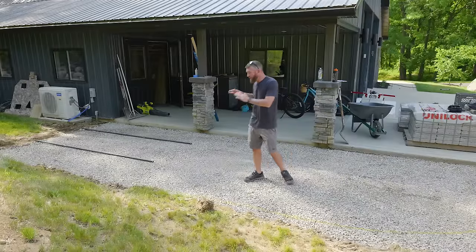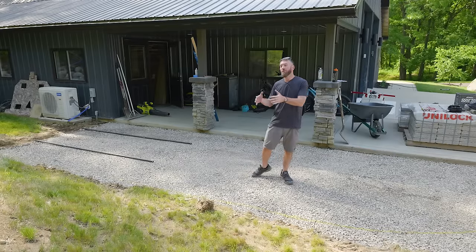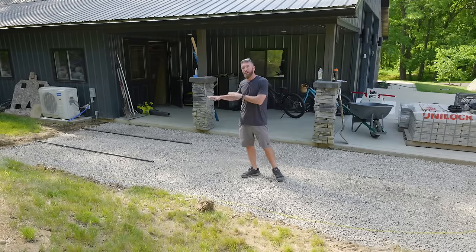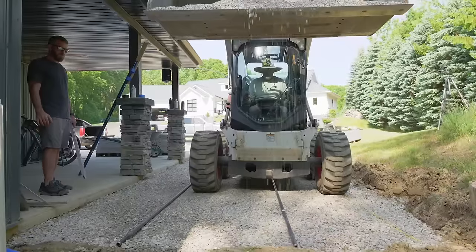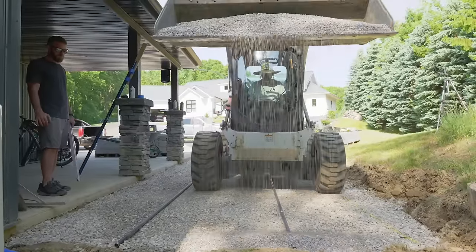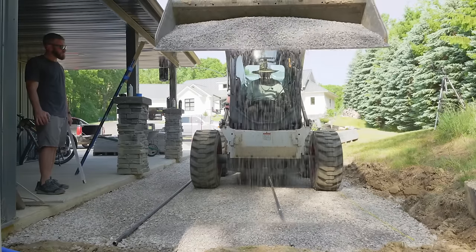We've got our base coat in place and it's compacted. This is going to give us a solid foundation and it's also going to drain well because we're using that three-quarter inch clear gravel. Now we're going to be adding our top coat, which is going to be three-eighths inch chipstone or limestone in our case, which is also clear and allows for the drainage that we really need.